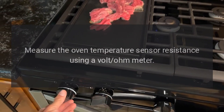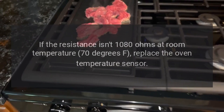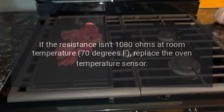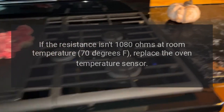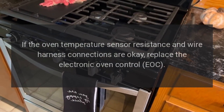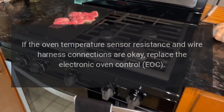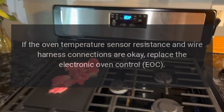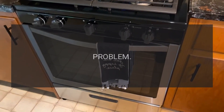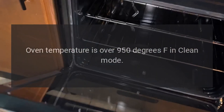Measure the oven temperature sensor resistance using a volt-ohm meter. If the resistance isn't 1080 ohms at room temperature (70°F), replace the oven temperature sensor. If the oven temperature sensor resistance and wire harness connections are okay, replace the electronic oven control (EOC). Code F3E3 — Problem: Oven temperature is over 950 degrees Fahrenheit in clean mode.